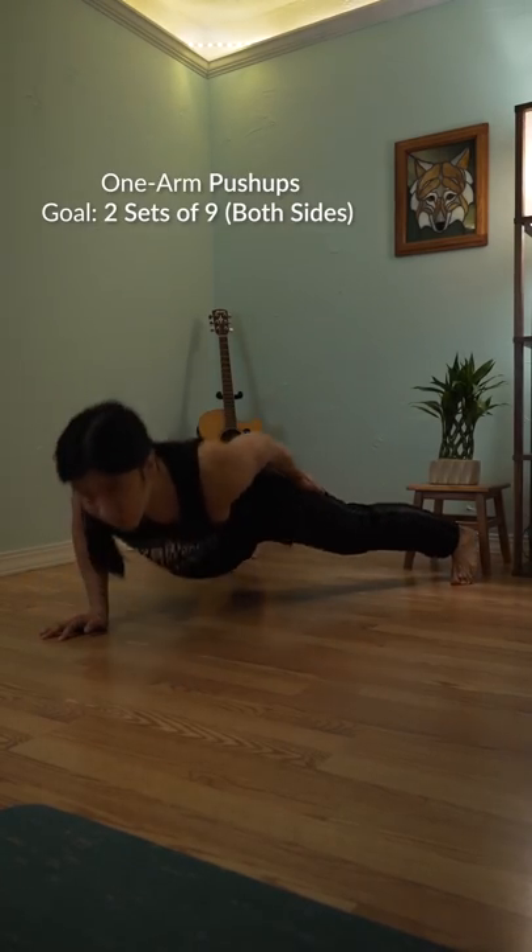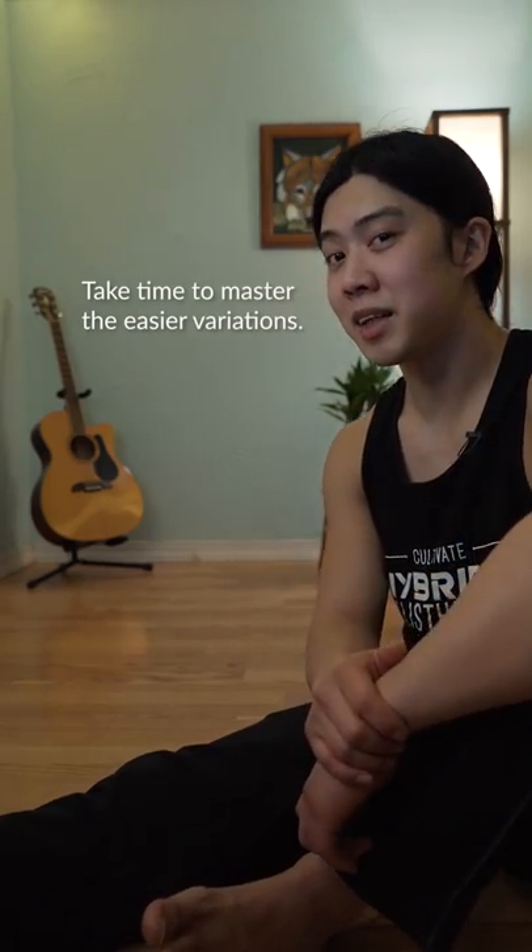At this point, you might already be able to do one-arm push-ups. Remember that our goal is to build strength, not necessarily demonstrate it.